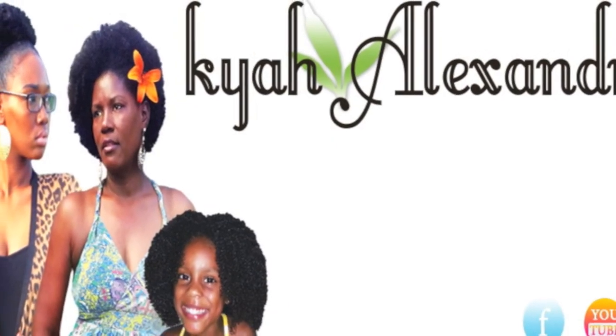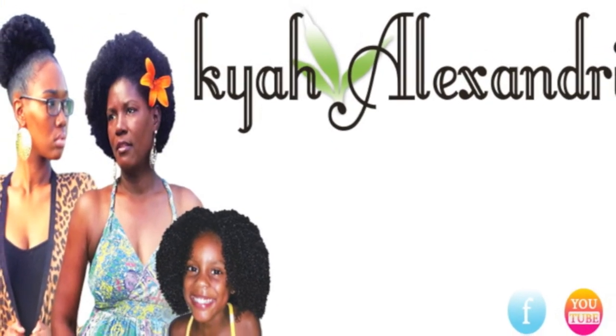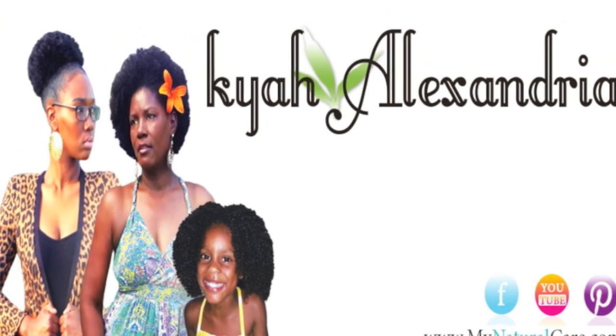And as always, thanks for watching and don't forget to like, comment, share, favorite, and most importantly, subscribe.